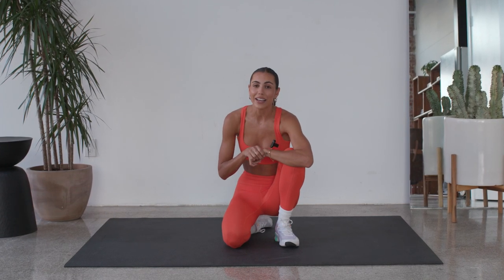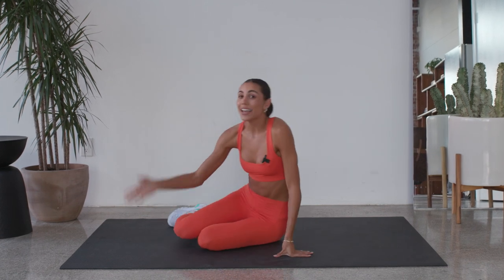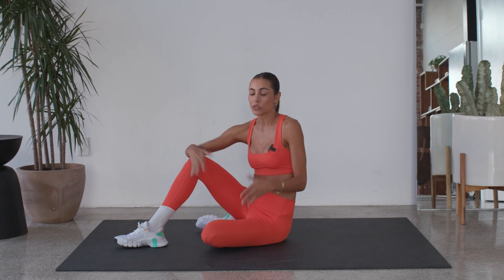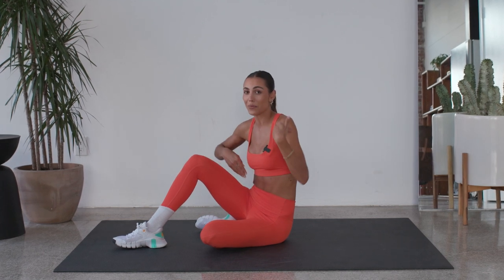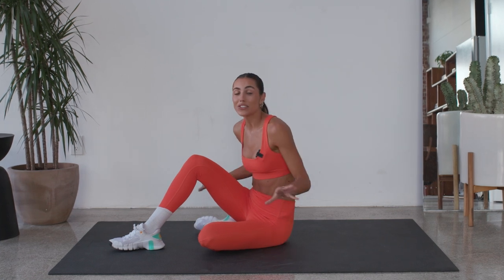So just follow my lead and we're gonna get into it shortly. As you guys can see in the title, there is zero planks in this workout. So really, we're gonna be sitting on our back and holding our core in. There will be no equipment, so just grab a mat and let's get into it.